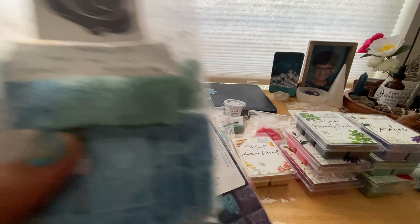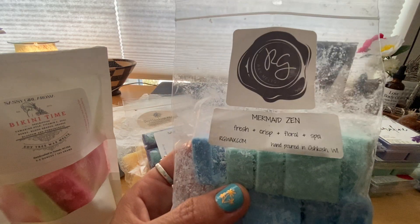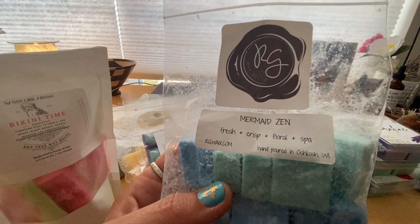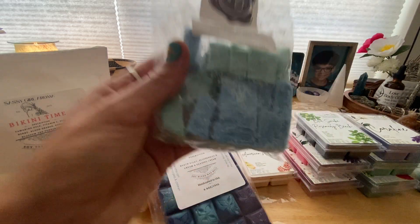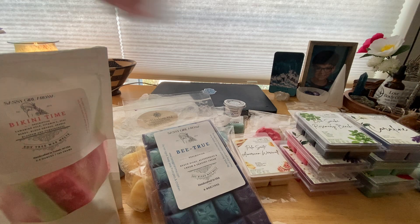The last vendor I have here is Rose Girls — I melted quite a few things. The first being Mermaid Zen, which is fresh, crisp, floral, and spa. I really really like this — it was super clean and aquatic and such a pretty color. I melted this in my office area. It's not super strong and I might need to let it cure a bit more, but it performed enough that I could smell it and I liked it. It just didn't last a super long time, but what I could smell I liked a lot.